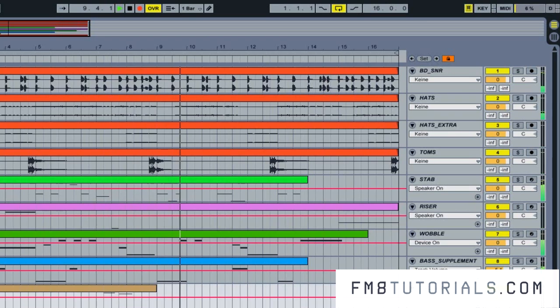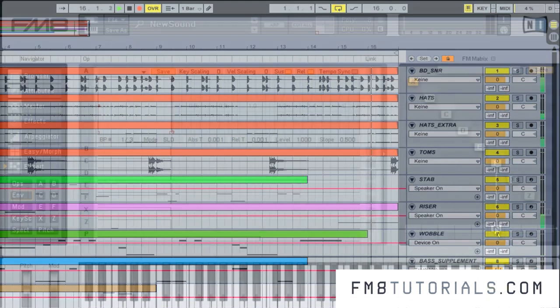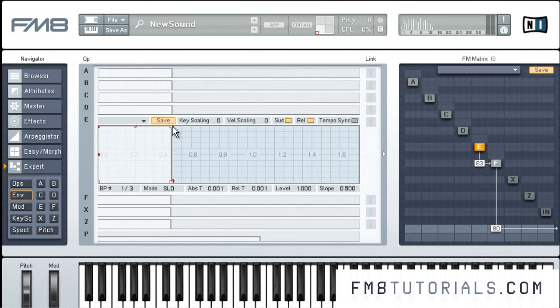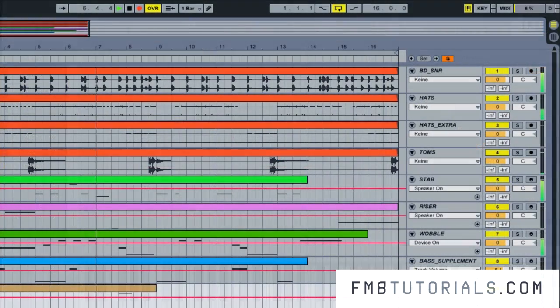Since dubstep bass lines are extremely diverse, it's not that easy to create them with regular synthesis. It is not unusual, for example, to resort to extreme filter settings and modulation in order to get the desired rough edges and interesting movements. FM synthesis allows you much easier ways to create the desired output. By putting a complicated envelope on a modulator, it is possible to create a very diverse and rich sound while only using two simple waveforms. It's kind of the quantum physics of synthesizing sound.